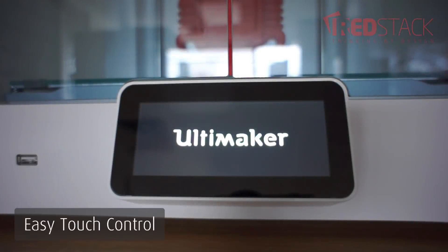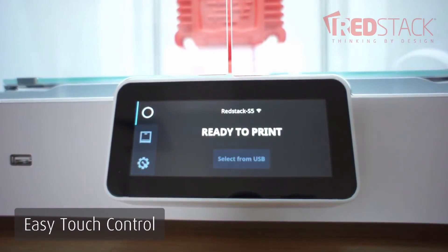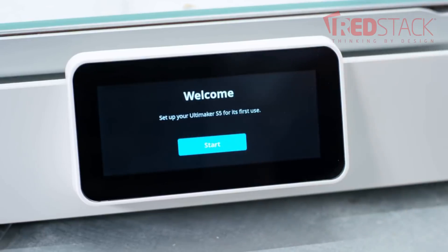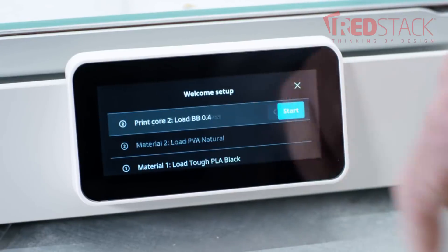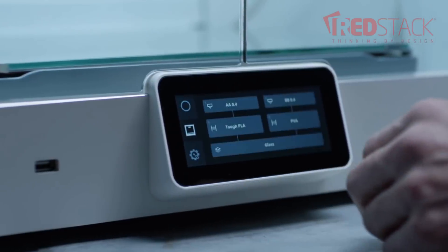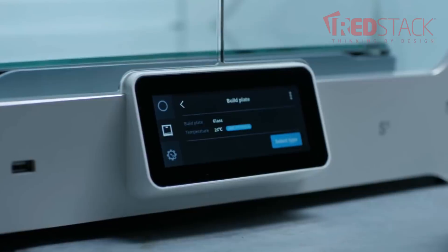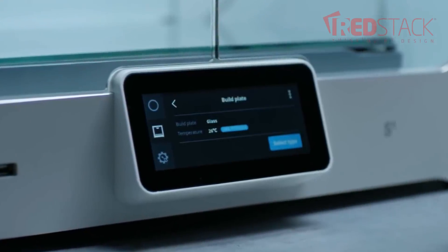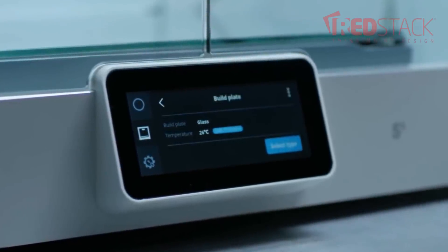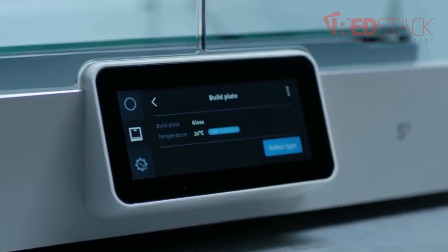Another new feature is a full colour touch screen integrated into the front panel of the printer. This is a much improved interface that makes operations easier, more intuitive and informed. You can explore menus and select options just like a smartphone. This display provides detailed information such as loaded materials, print cores, and temperatures of the build plate and nozzle to update you on the job in progress. You can also access settings and change flow rates while it's printing.